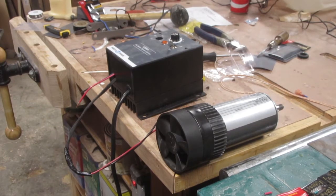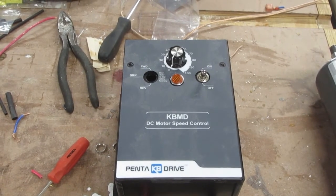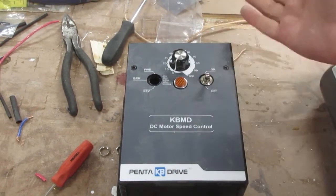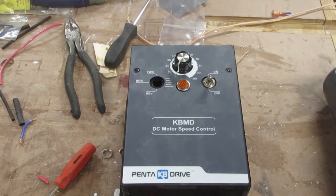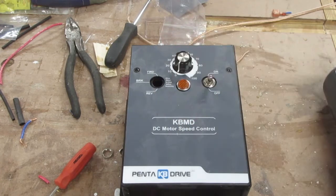This is a KBMD controller that I bought online. It's got an on/off switch, an on/off indicator light, and a rheostat. If you get this, you need to consider that there are three additional components you absolutely need to buy — it's not clear when you order it that you need them. And then there's one optional component I added, which is the forward and reverse switch.